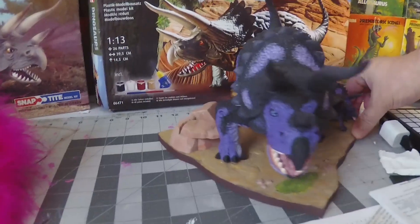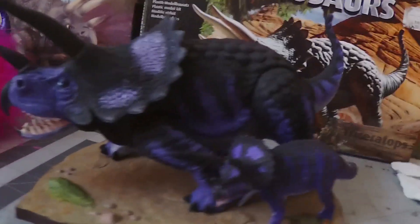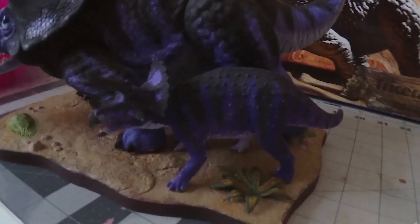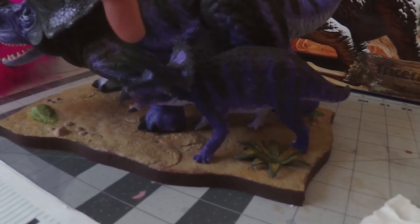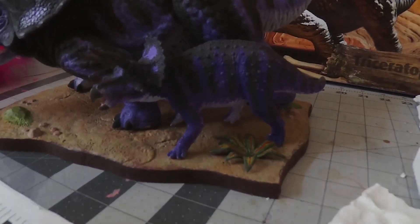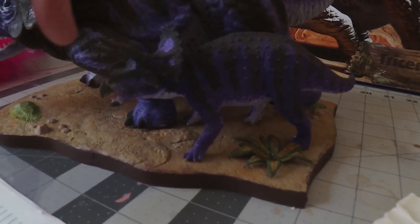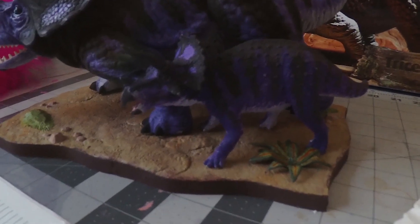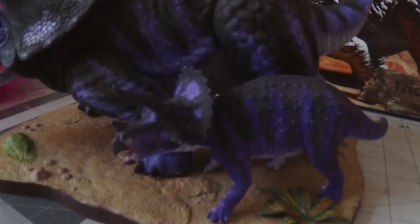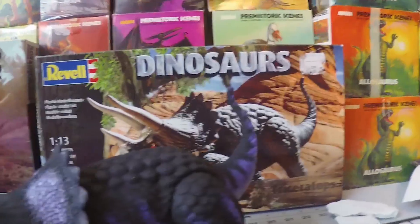And this is Samuel L. Dino. In preparation for this, I got a toy Triceratops to paint to test out my paint scheme. Somebody on the Aurora Prehistoric Scenes Facebook page said it was the baby, so this is now Sammy Dino Jr. Yeah, I know — it's a dad joke. But hey, I don't have kids of my own, so I get those in when I can.